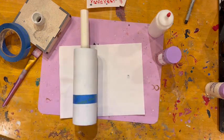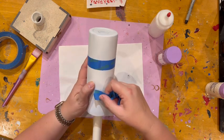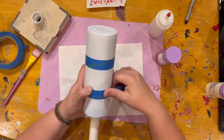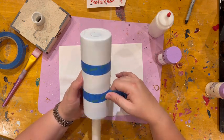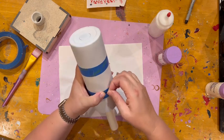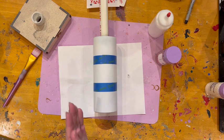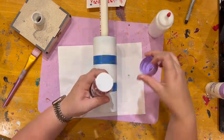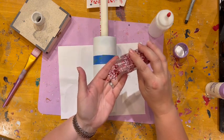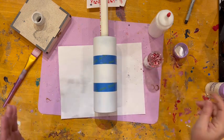Now we've got that all taped and we have our two-inch gap taped. We are done with the tape. So we're using Kringle - this is a white and red mix that I clearly have not used yet. It's a pearlescent white and then just a basic red chunky mix, or as we call them, mixologies.